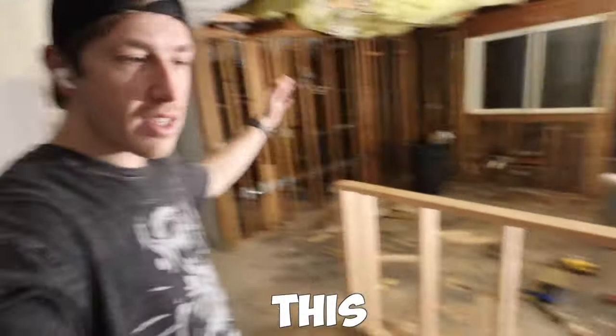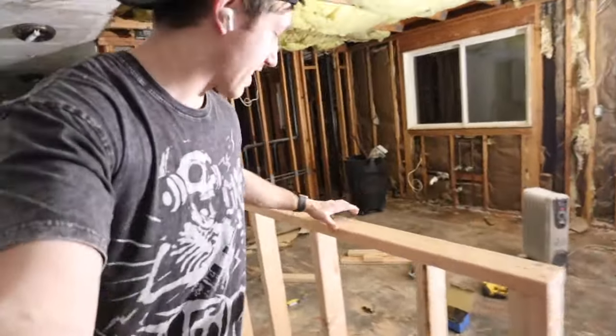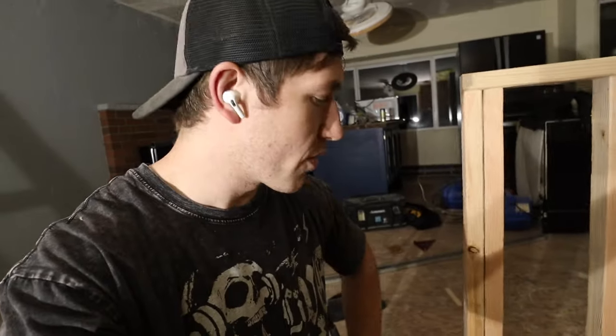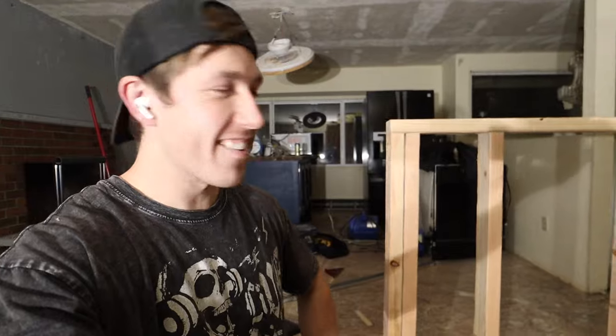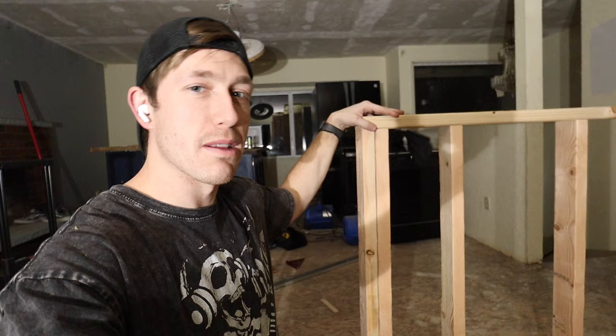With everything cross-screwed, the wall is officially complete and holding up pretty strong — I can't really shake it. It'll be even more supported once we have the cabinets and countertop on the front side. Since we still need to run electrical from the far wall up into this wall, I'm leaving the floor section open. With that, we'll call it a night — it feels great to have this thing built, another step forward in putting this place back together.